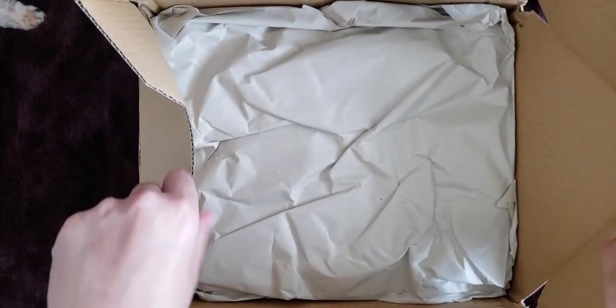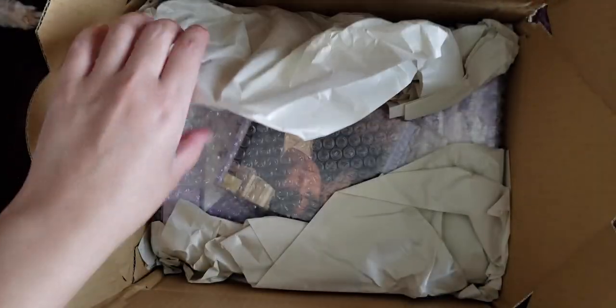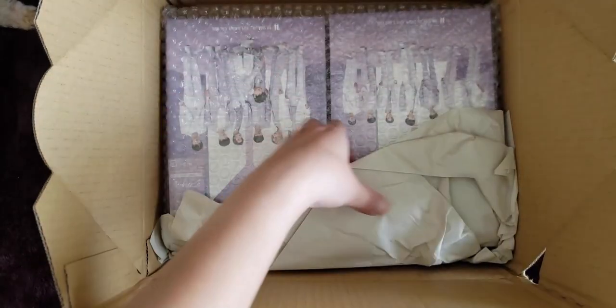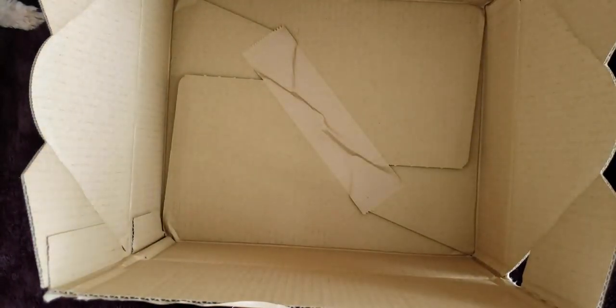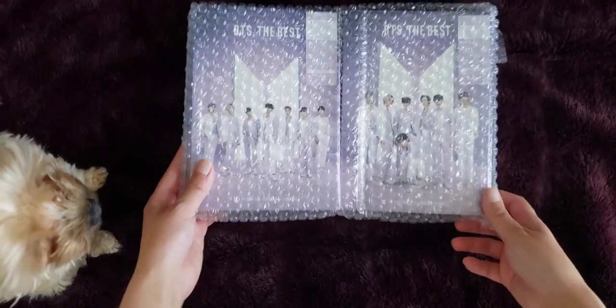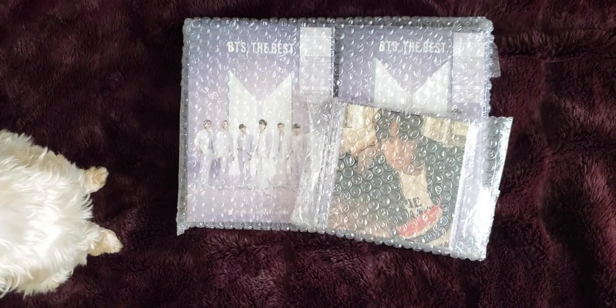It's been a while since I uploaded a video. I was in a bit of a YouTube rut — I didn't want to watch or film or edit or anything. But watching their most recent muster with my cousin and with Melanie and her group of friends just really put me back in the mood for YouTube.